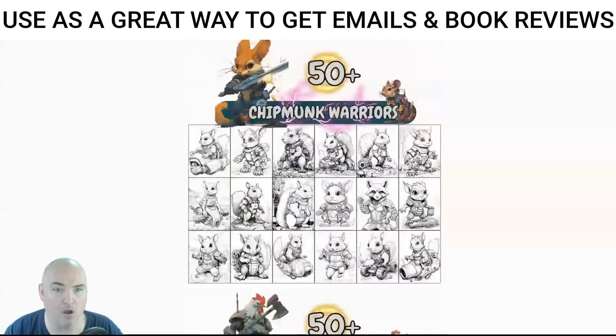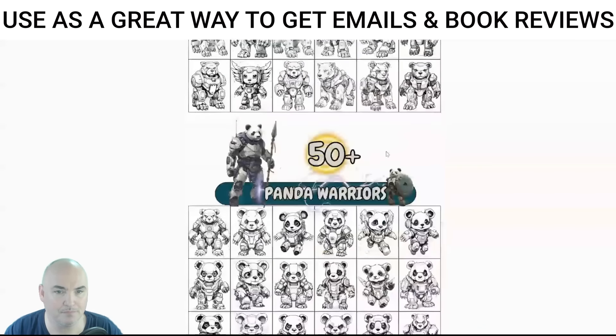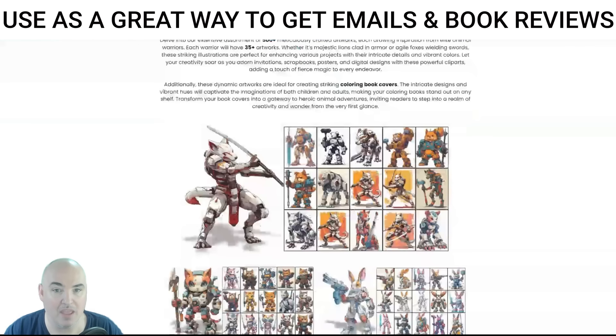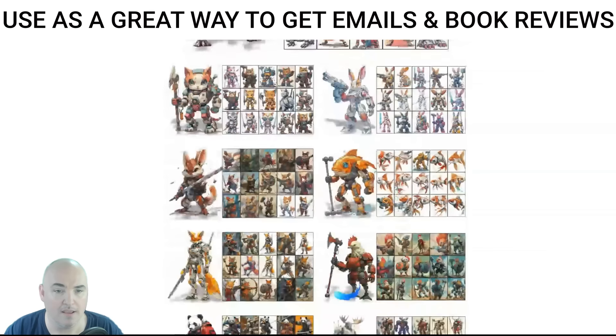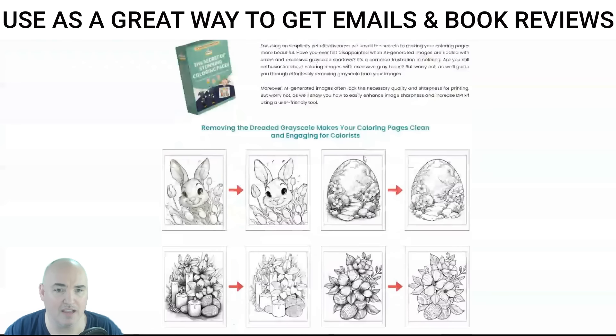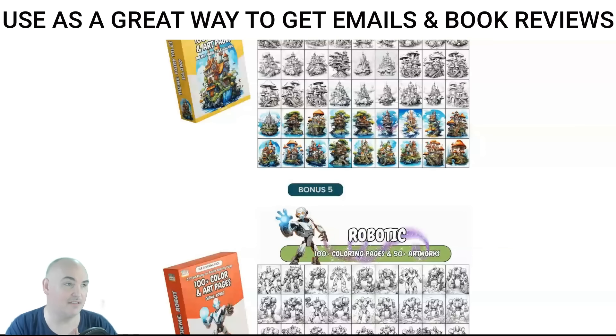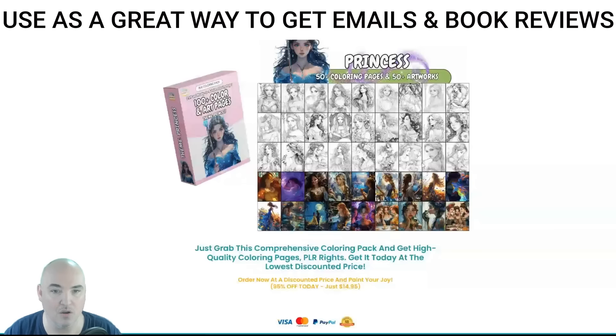Going through all the different variations and styles — pandas, bears, mooses, leopards, bees, eagles — you see all the different warrior types. This is literally a whole business in a box. If you're selling coloring books, this is a great add-on for bonuses. I teach all my students to include a bonus in the back of the book with a QR code to capture email addresses for future sales, and this gives you that hook to create another income stream beyond your Amazon royalties.